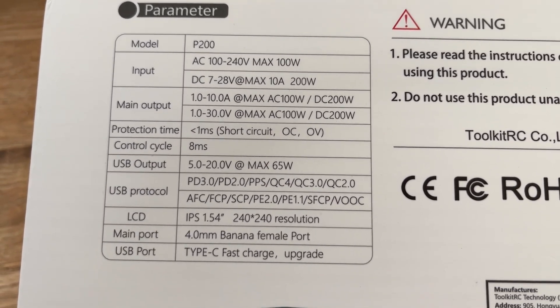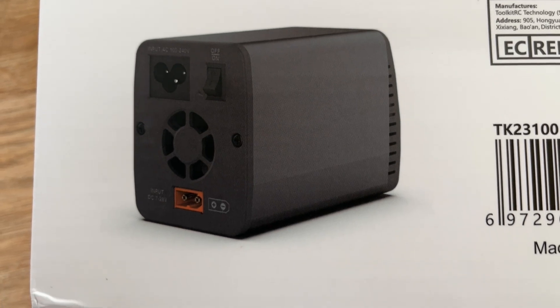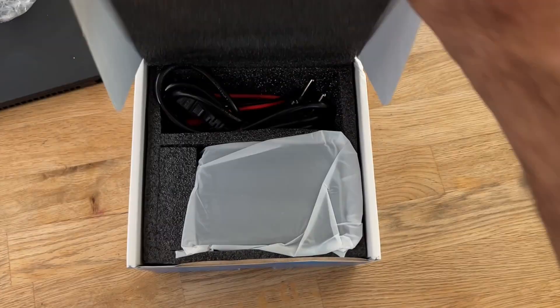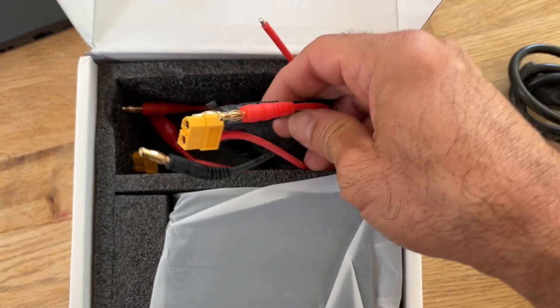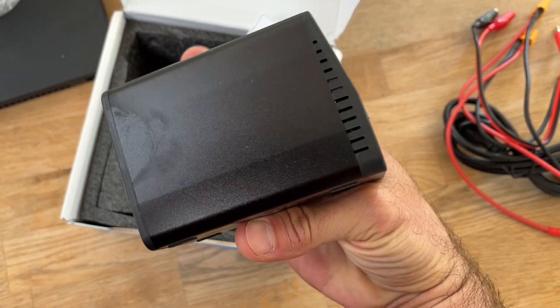Recently, ToolkitRC reached out to me saying they have fixed all issues on this PSU, making this new one — the version 2 — the one to have. The P200V2 is essentially the same as the V1, just fixing the current protection issues in theory, making it a more stable and trustworthy device.